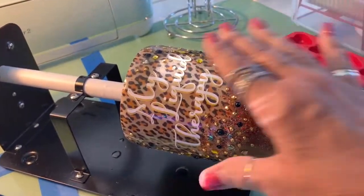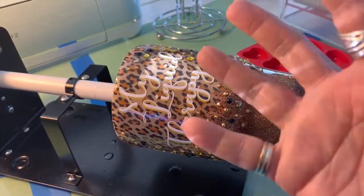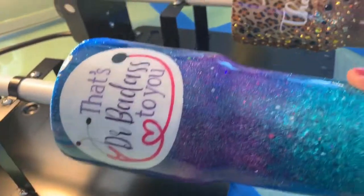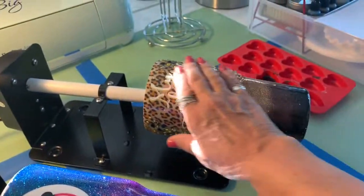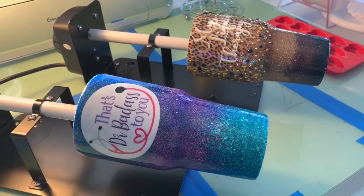On this one here I did decide to add white on top of the decal I was putting on because that gold just didn't pop enough to show what the words said. And then on this one I put the saying on that I showed you that was on my Cricut Design Space. Then I put the final coat of epoxy over these. So these are finished and ready to move on to the next project.